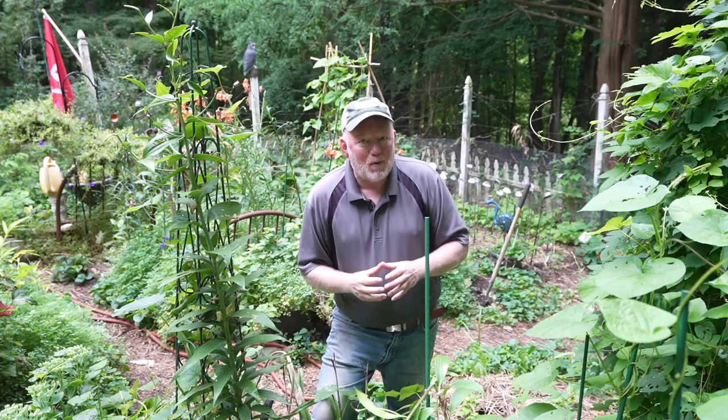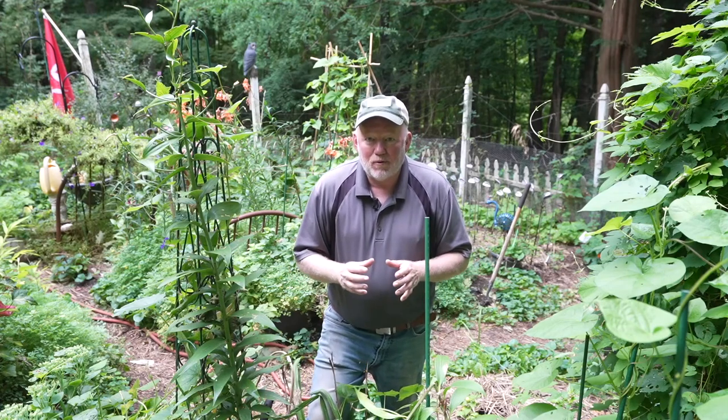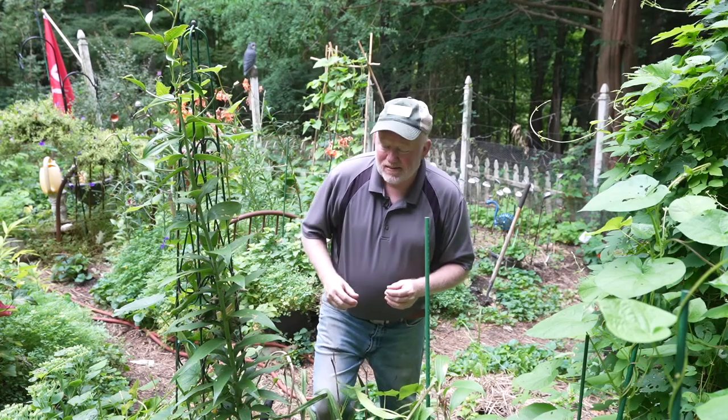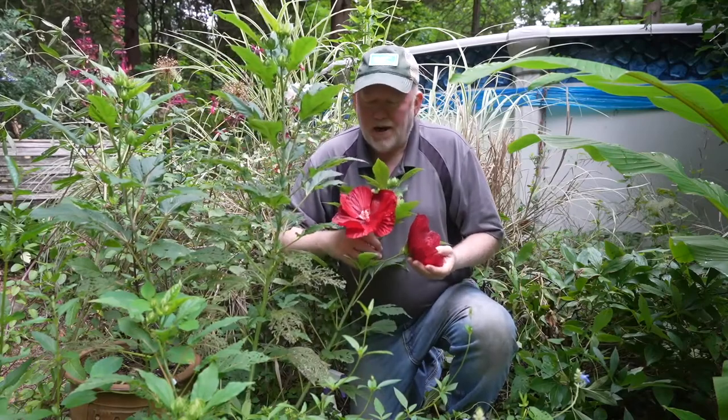Welcome, garden friends! Thanks so much for taking a little bit of time away from your garden to come visit mine. I hope you're having as much fun watching as I am making these videos. We have a lot to do today — let's get started with some organic pest control.